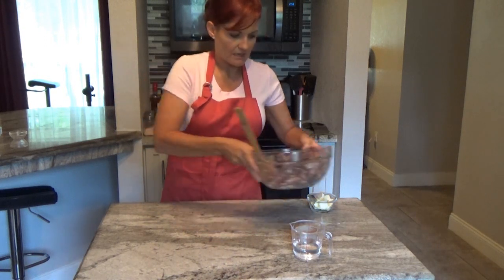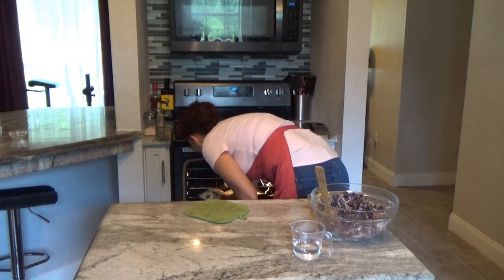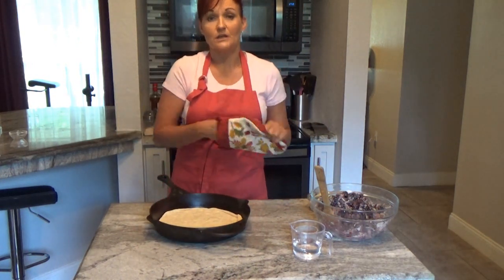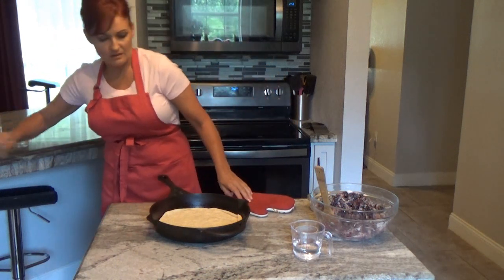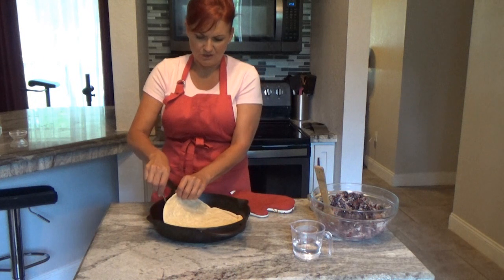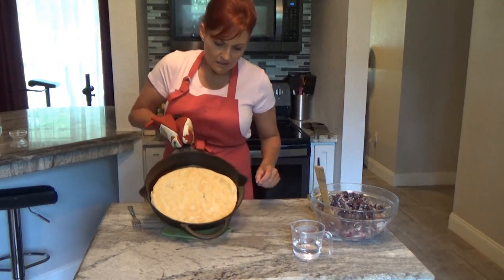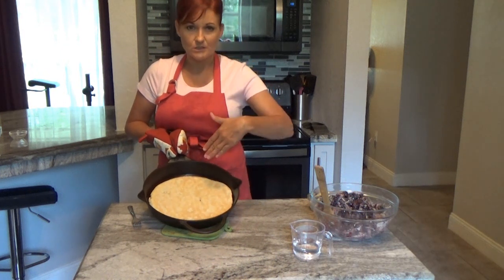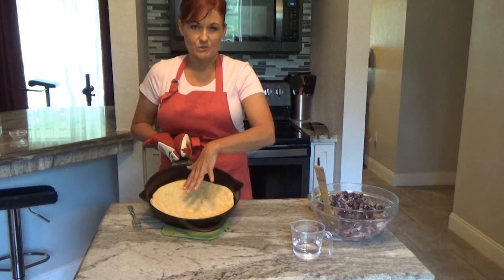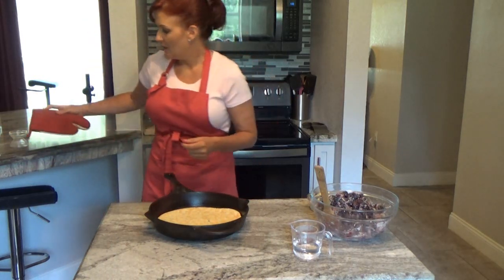Set the berry mixture aside and check on your crust. I forgot to mention: when you're working with raw pie dough and cooking a pie shell, you always want to poke it with a fork so it won't bubble up while cooking. With these refrigerated doughs, you don't really have to worry about it. I like to flip mine over — you can see it's already brown and crusty on the bottom. If I flip it over, it doesn't tend to burn but it does crisp up.